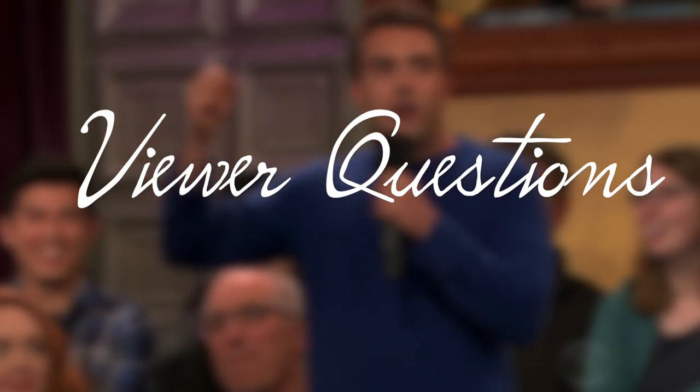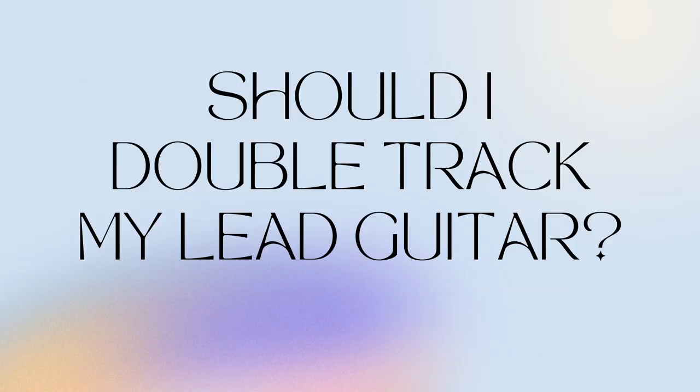Answering a couple of questions from my viewers. One viewer asked if he should double track his lead guitars. My answer to that one: your passion, your song, your mix.